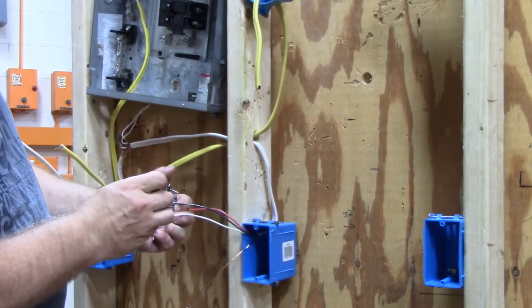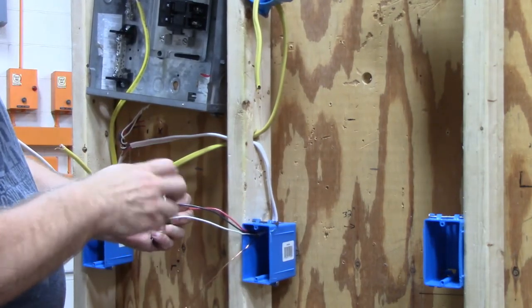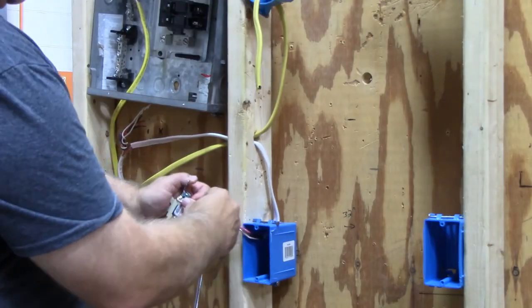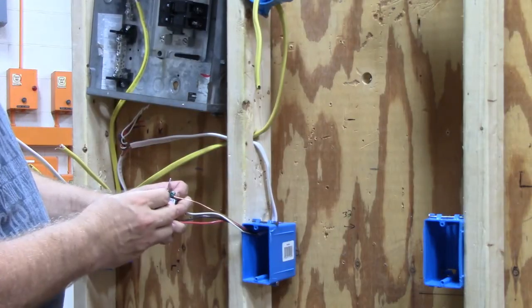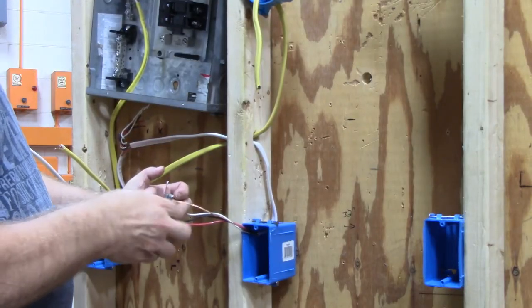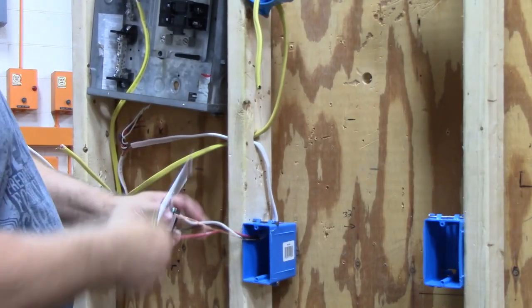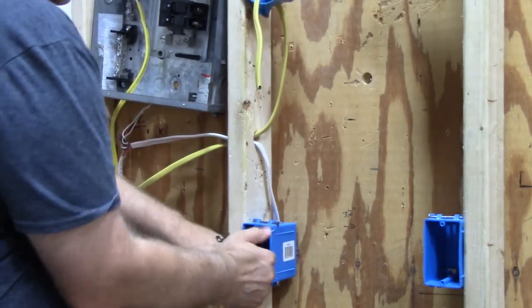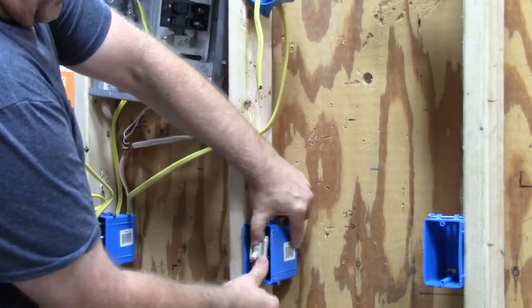Next, I will use this white wire as my switch leg. And of course you have to attach your ground wire, then fold it into the box.